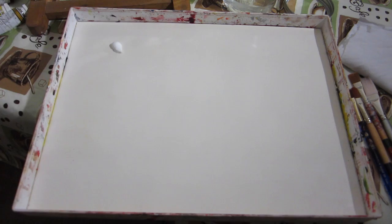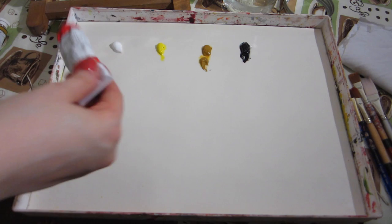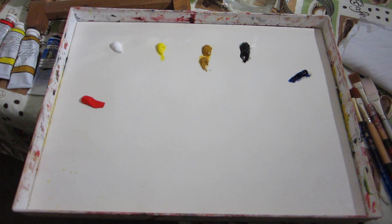To set up your palette, you can place the paint in whatever order you like, but I do suggest placing them a few inches apart and leaving a large empty area where you can mix all of your colors. You don't need much more paint than what I'm putting down, but you can keep your paint tubes nearby in case you need a refill while you're painting.